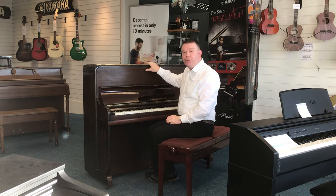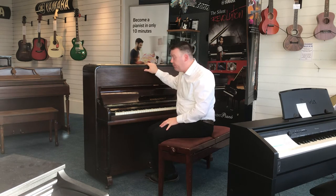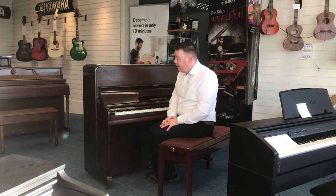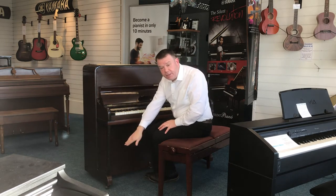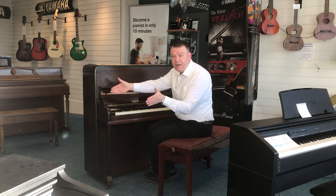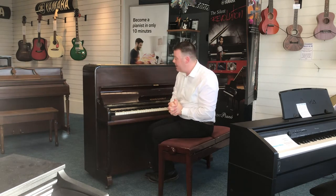Hello there, welcome to Rimmer's Music here in Southport. My name's Andrew and I'd just like to show you this second-hand upright piano that we've just taken in here at Southport — a Rogers Jungblut upright. It's 110 centimetres high by 130 across and just 55 centimetres deep, so a very nice compact piano that would fit in most houses.